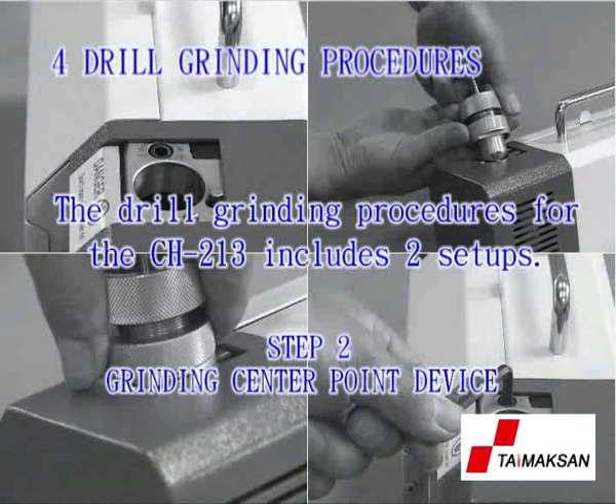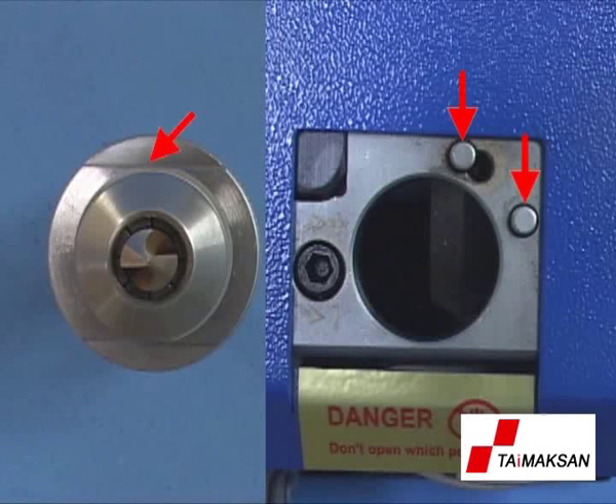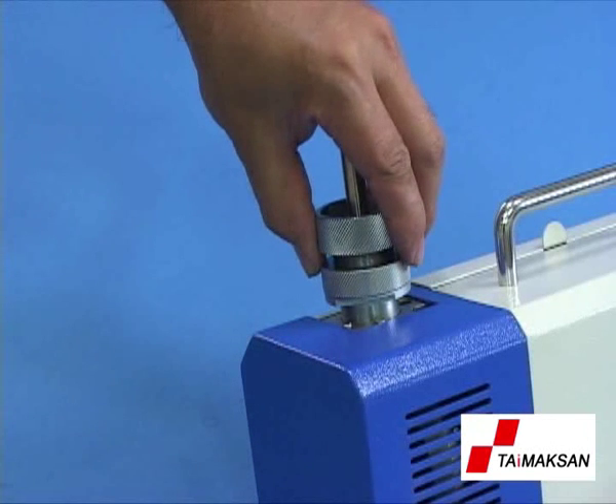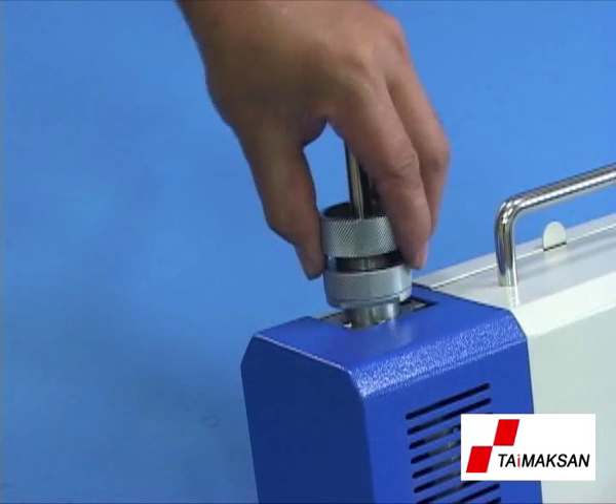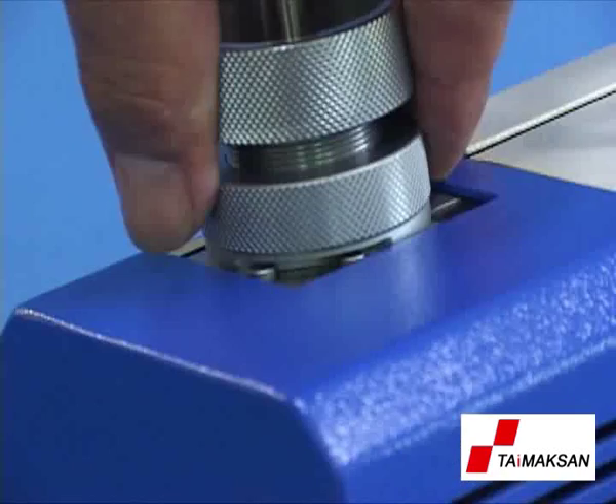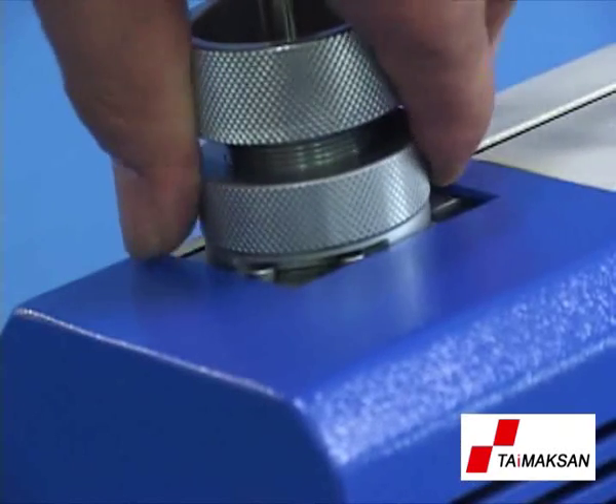Step 2: Grinding center point device. Align and insert the straight pin at the front end of the ER collet chuck with the pin of the drill center point device. Have the drill slightly touch the grinding wheel. Perform slow feed for pressing it to the bottom. Then turn clockwise and counter-clockwise until the grinding sound disappears.